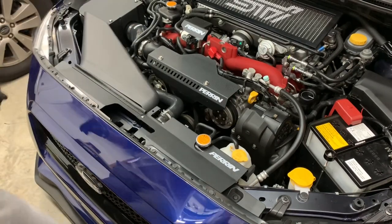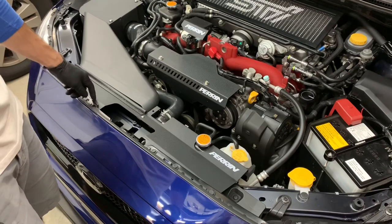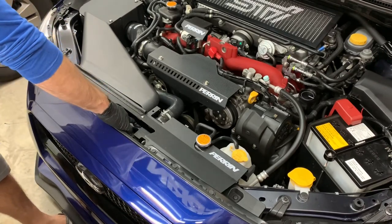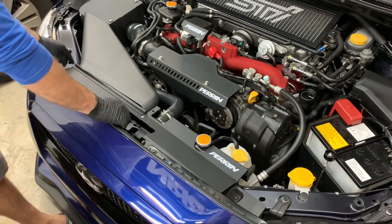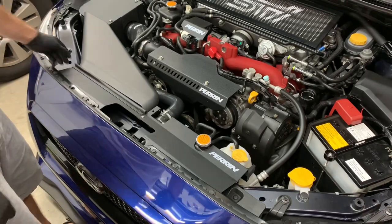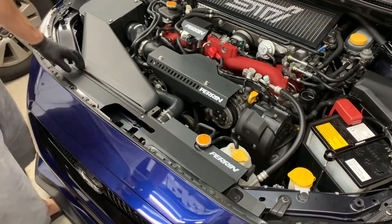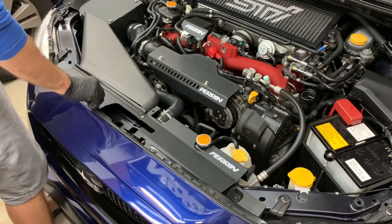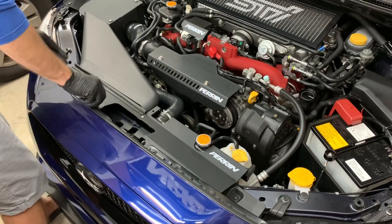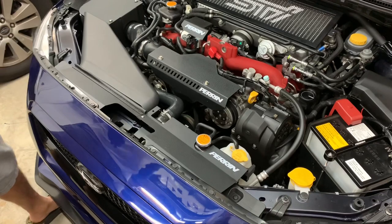After some trial and error, I realize you have to put the snorkel on first before you put this piece back on, because the pins where the snorkel hooks into the frame are underneath this panel. I don't know why I wasn't thinking about that. The cool thing is they have this nice rubber seal here which creates a really good seal and forces air in — I feel like it's actually a little better.